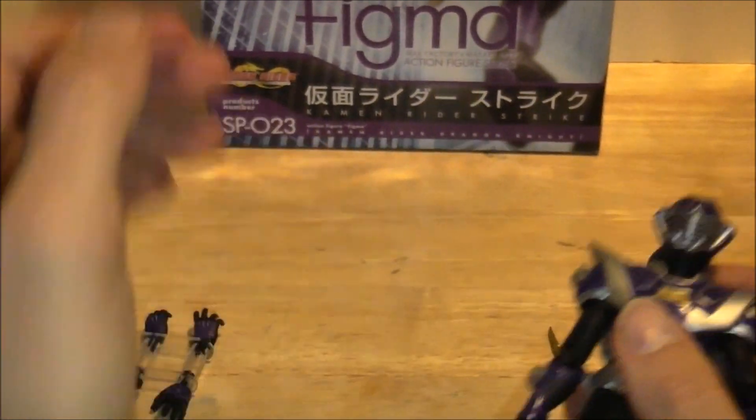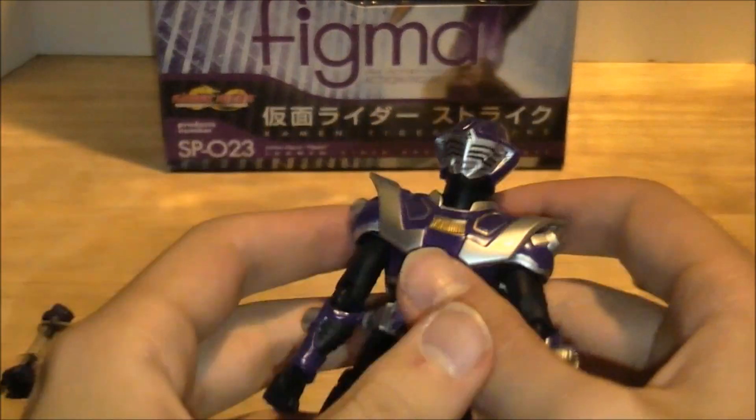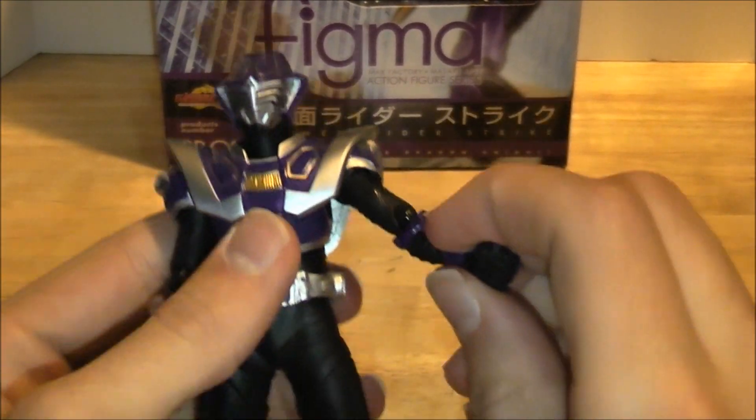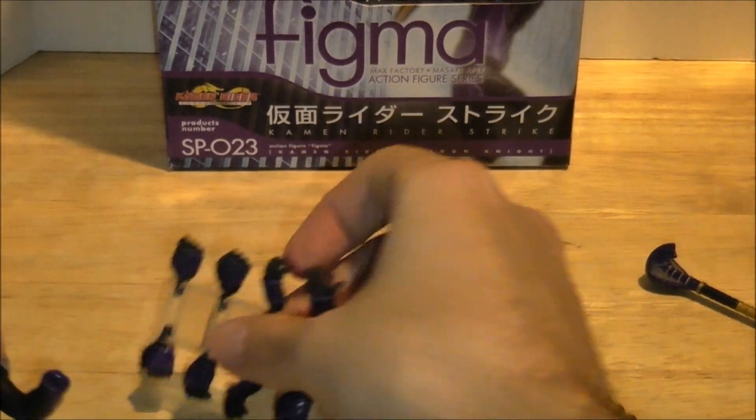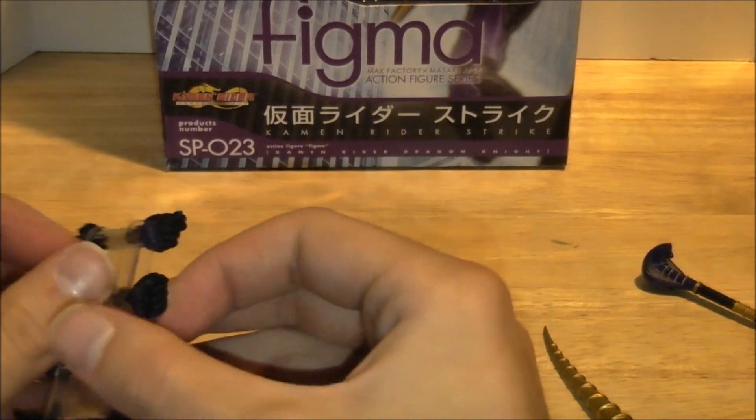He's got this card here that he comes with, but I never take it out because I almost lost Wing Knight's. But I say that in every review. So let's get him holding his staff, because that's what my Sunchaku Henshin's doing, and we're going to want to do a comparison.